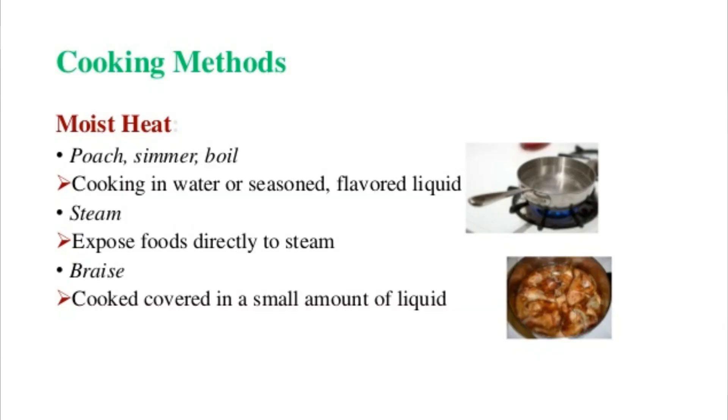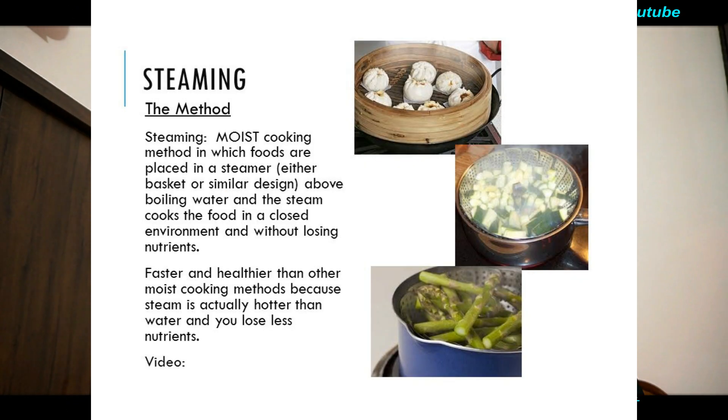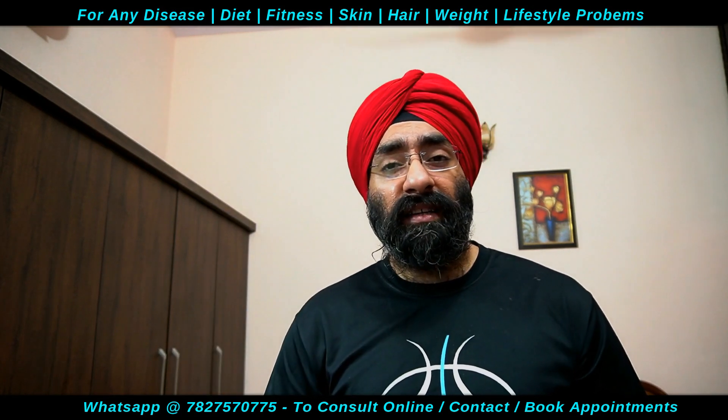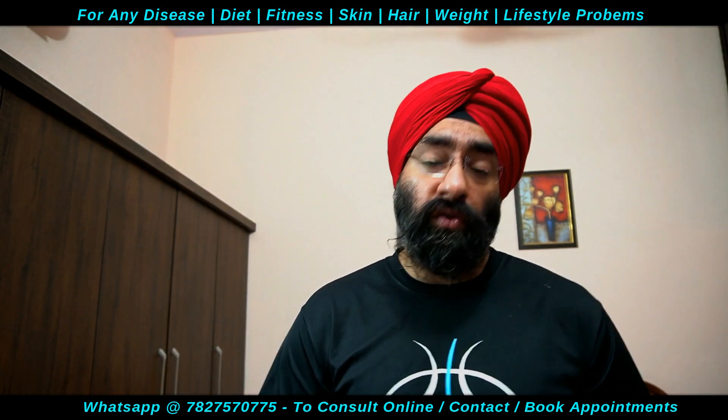फिर है steaming — steaming is also good। Steaming one of the most simplest cooking techniques है। Perforated basket के अंदर से, जैसे momos बनते हैं, steam कर सकते हैं। Steaming में आप vegetables खा सकते हैं, even steamed chicken भी होता है — chicken को भी खा सकते हैं। Fish can also be steamed। So steaming is also a good technique।